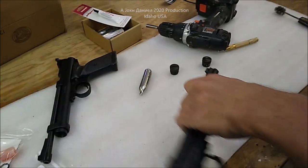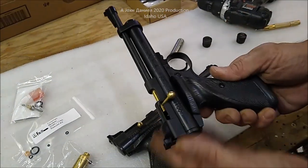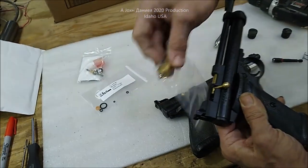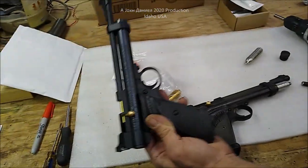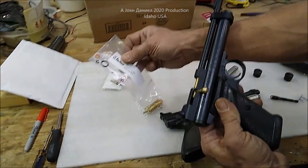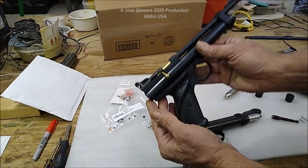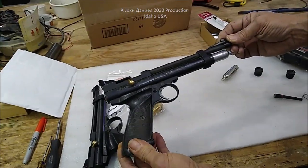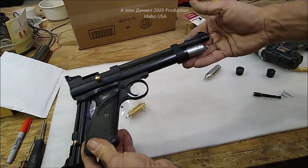A lot of people will take the whole gun apart to get into the back here — removing pieces and everything else to shove something through to get that out. Don't do that. Your seals will get damaged in the process, and if you don't have a rebuild kit, don't even attempt it. This little repair right here pulls the whole thing out, and you don't have to worry about it.